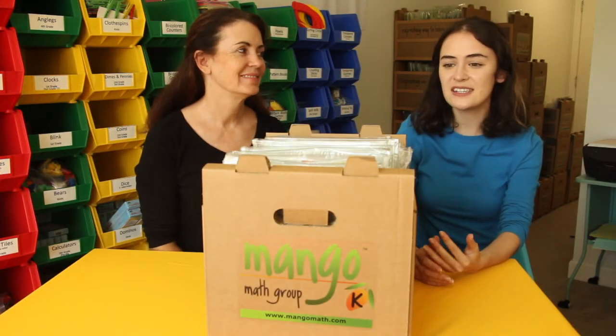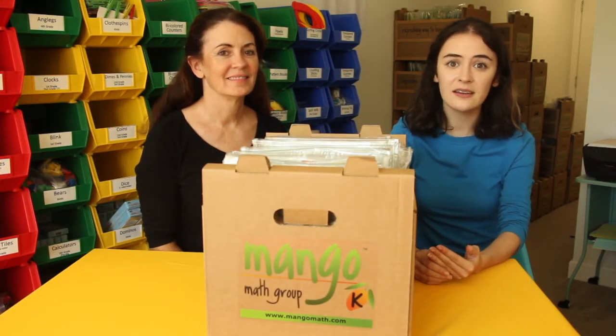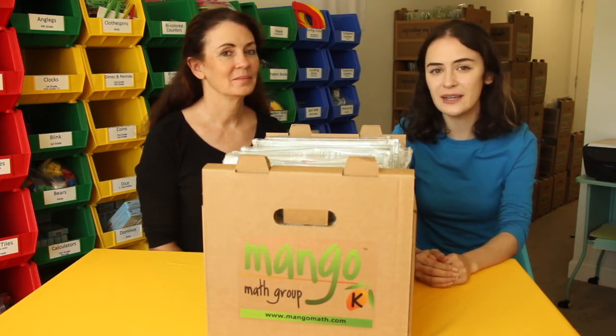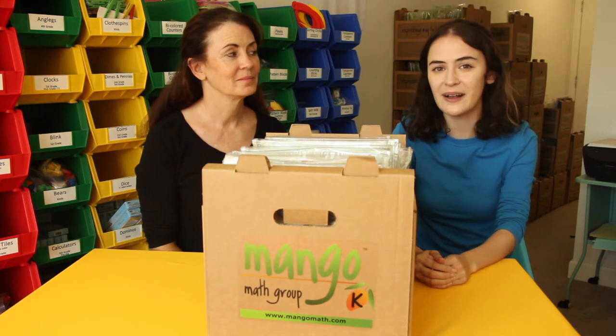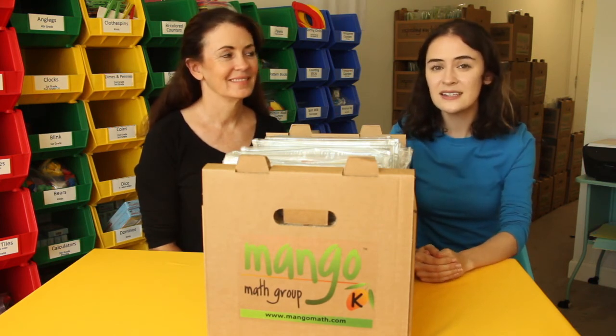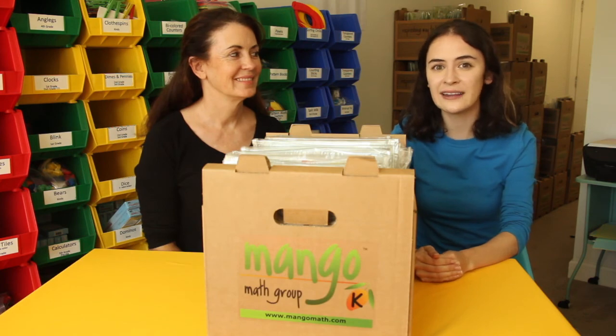That was just a quick introduction into the skills covered in the kindergarten kit. Be sure to play these games with students multiple times, because the more they play, the better at the skills they will become. Thank you for watching, and be sure to check out our other videos to get introductions into the other grade level math kits.